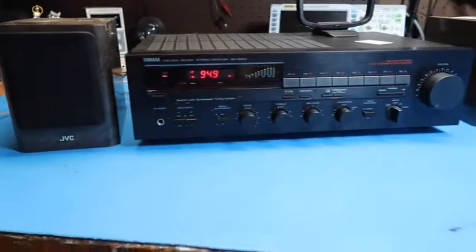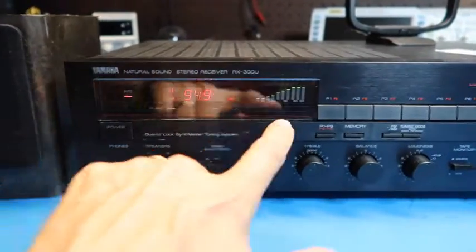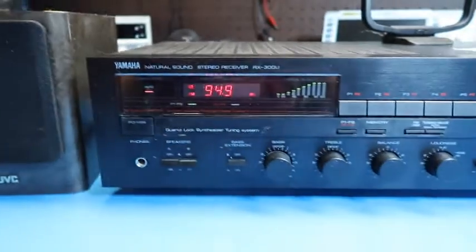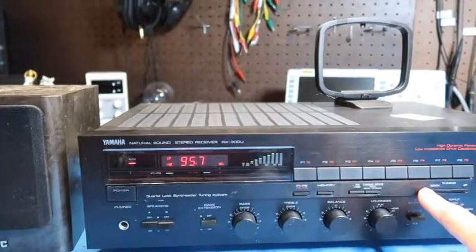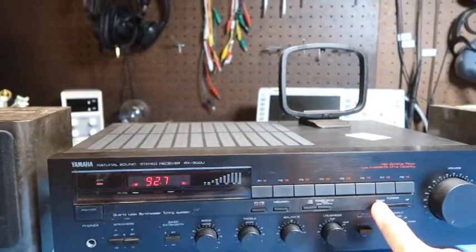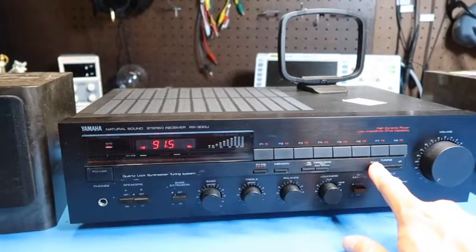We'll turn the commercial down that came through on the radio, but you can see we've got this nice LED display here, and this is a power signal indicator for the FM. Let's tune up and down a little bit, maybe go to a weaker station. They're all showing fairly strong on this reading so far. You can see here that it's got a lot of static on it.